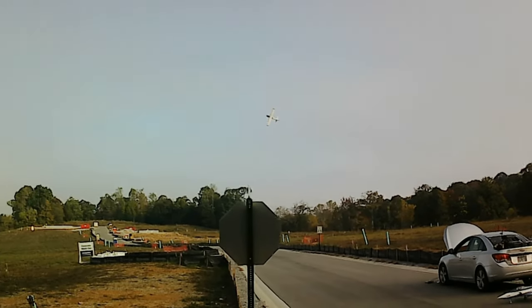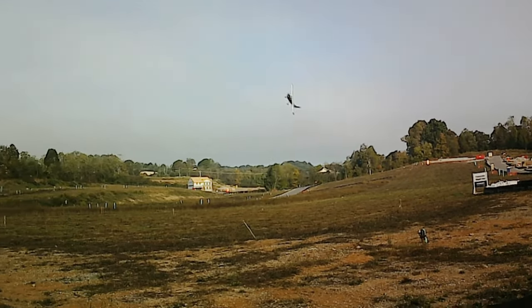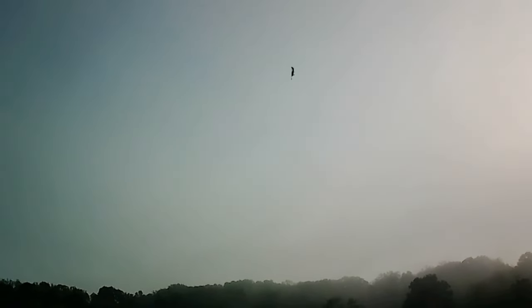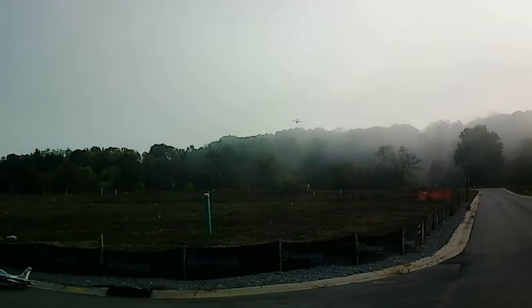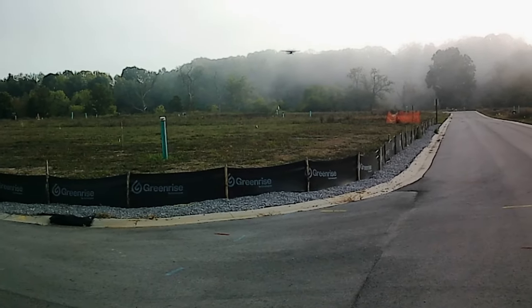You guys tell me this thing ain't capable. If I can do this, then anybody who does 3D stuff and crazy flying can definitely do it. It's a fun plane, guys, it really is.